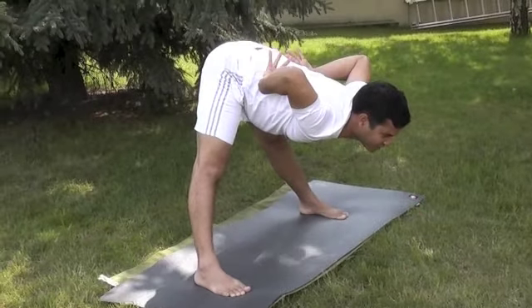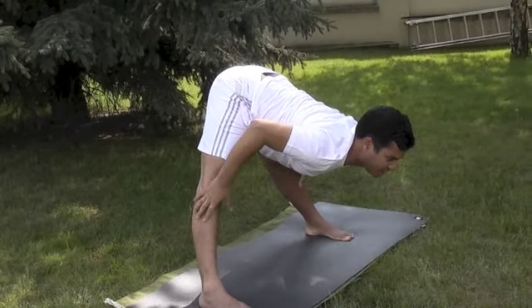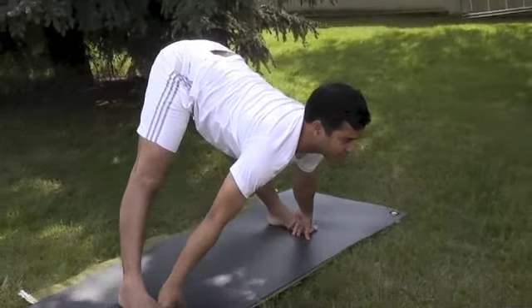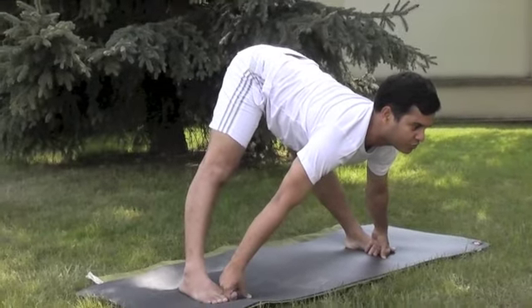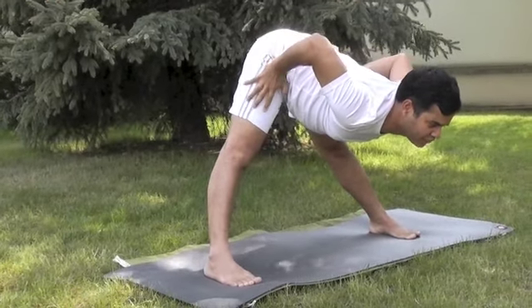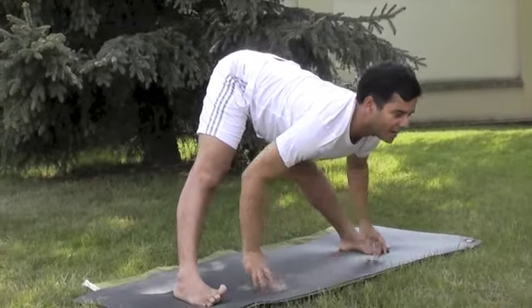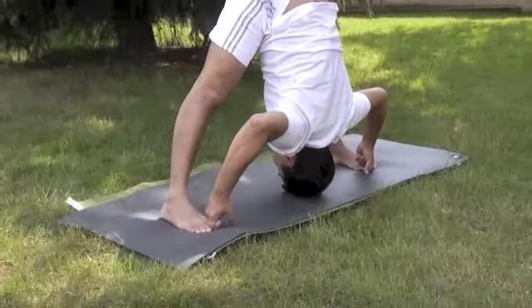Try to lengthen the erector spinae and latissimus dorsi, take the weight on the quadratus lumborum, and engage the adductors, hamstrings, and gastrocnemius. Hold the toes tight, move the shoulders wider using the rotator cuff, stretch the upper back, extend the trapezius. Take a deep breath, release the stomach down, lift the gluteus up, contract the quadriceps to keep the legs straight. This will help keep the back much more open from the hip so you can go down easily by exhaling and using the muscles of the abdomen — the rectus abdominis.